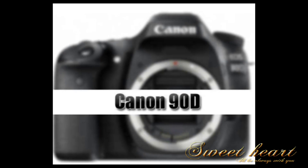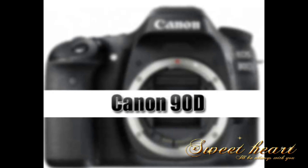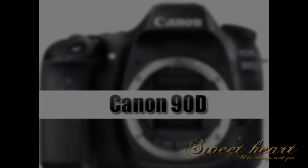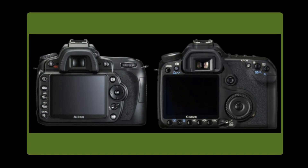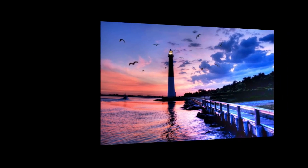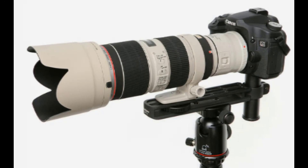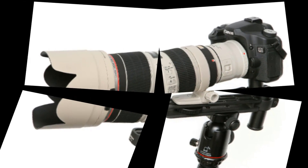Lens: interchangeable. Nikon medium sensor, 23.6 mm x 15.8 mm, Nikon DX Format RGB CMOS sensor, 1.5x FOV crop. Maximum resolution: 4288 x 2848, 12.3 effective megapixels. ISO range: 200–3200 in 1/3 steps, expandable up to 6400.